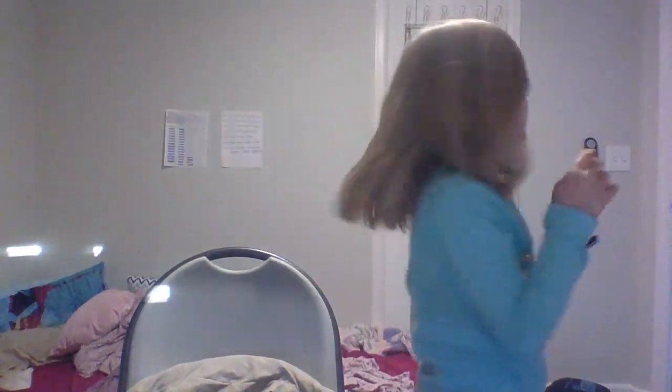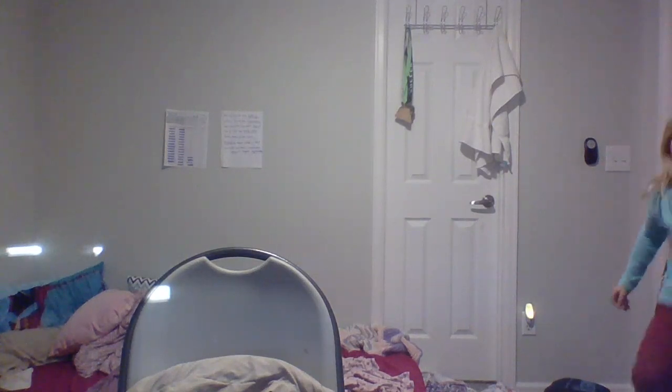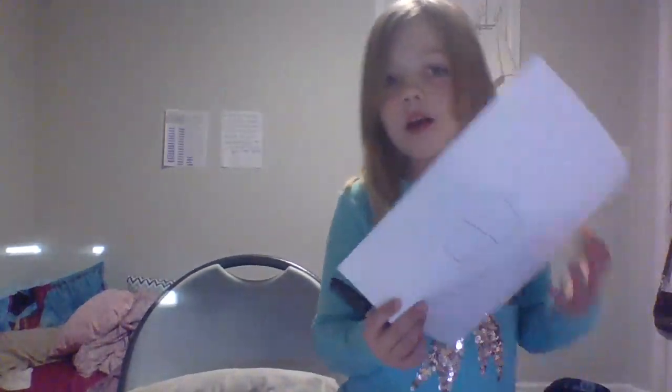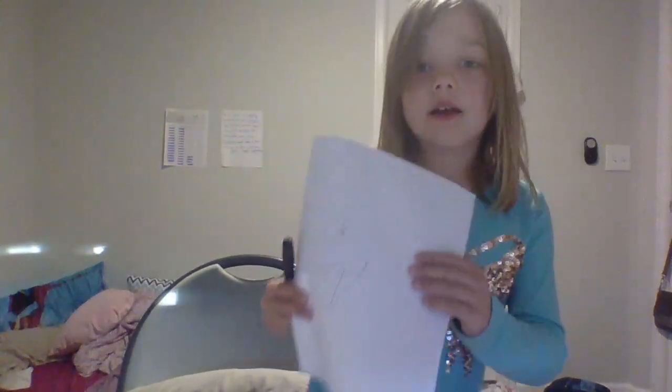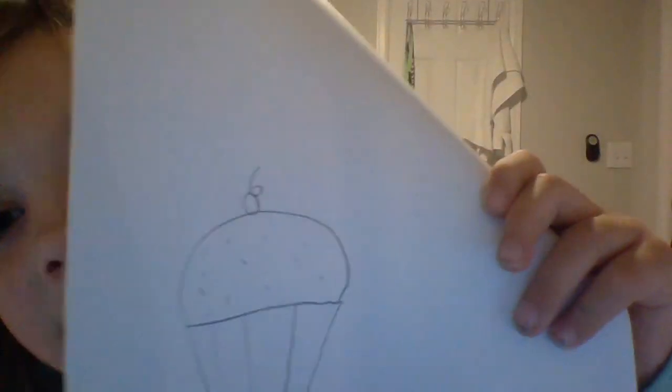Hi! Today we are going to be drawing. Can you guess what it is? Well, if you say cupcake, you're right, because we're drawing a cupcake. And here's what we're going to be drawing: a cupcake with sprinkles and a cherry on top.